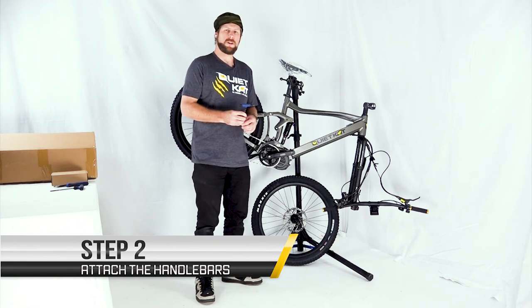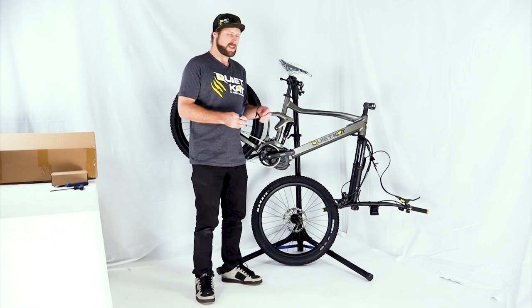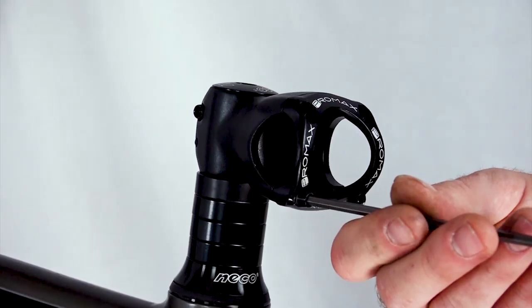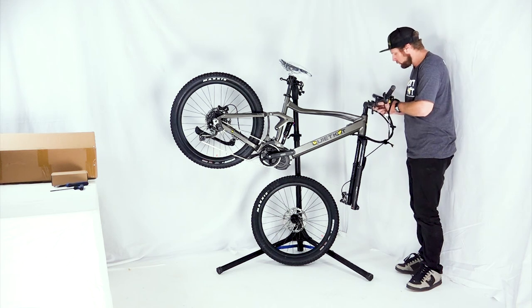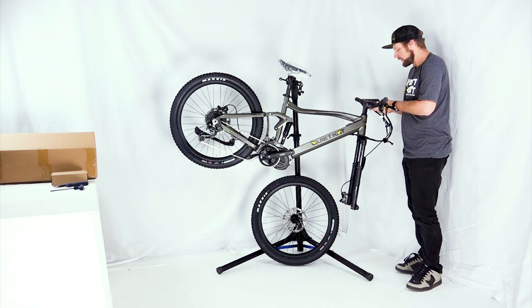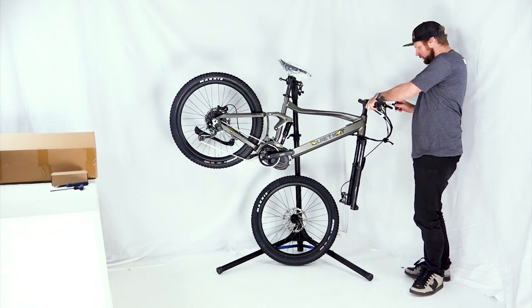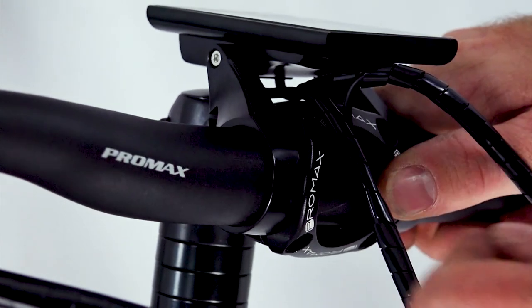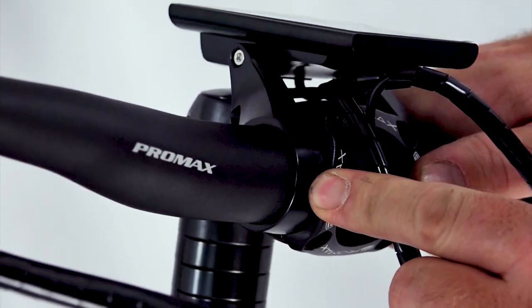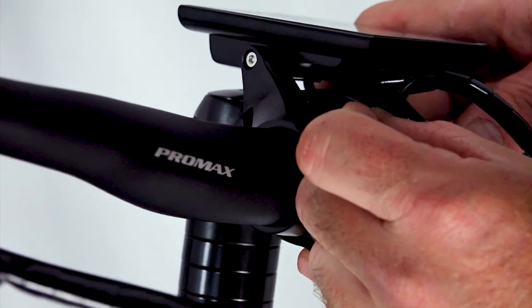Next we're going to use our 4mm Allen key to remove the stem clamp and loosely attach the handlebars. To attach the handlebars, just place them roughly where they go — don't worry about the angle yet. Align the stem bracket between the bracket that's holding on the display. This will help you get a centered spot for the bars. Don't worry too much about the alignment; we'll take care of that in the next step.